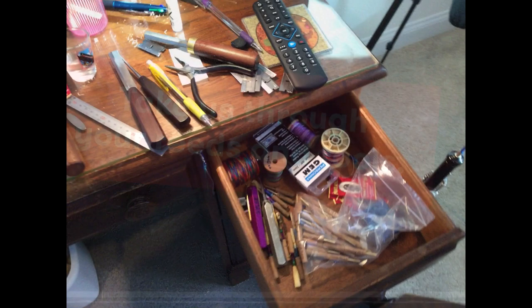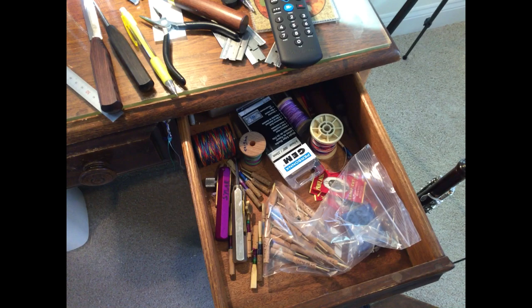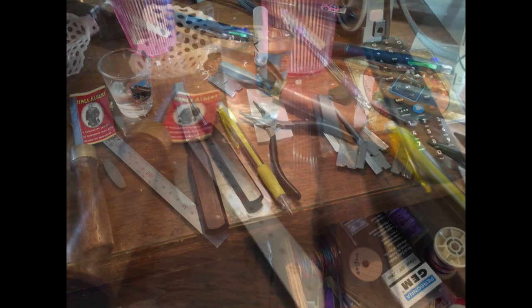In this drawer I've got staples and shaper tips — everything I need to tie up a reed. You can see all my used razor blades; I go through quite a bit of them. Here are my favorite knives. And here are all the reeds on which I place my hopes for this next week. They have some potential.